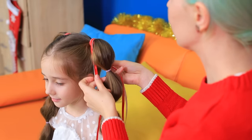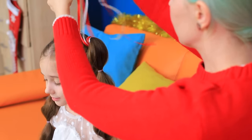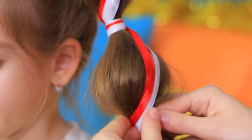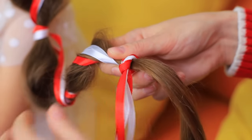Take red and white ribbons. Tie them at the base of the ponytails and wrap them around the hair ties by going down in a spiral. Make a knot at the bottom.